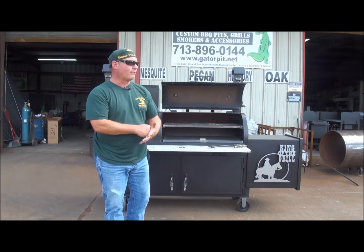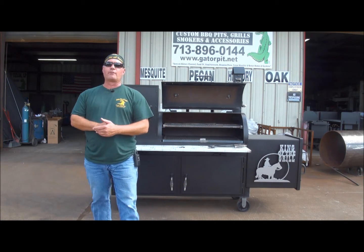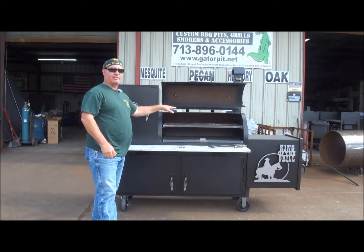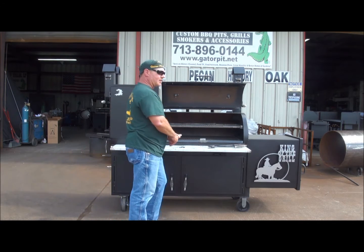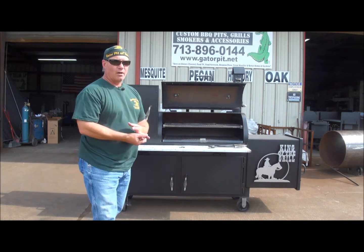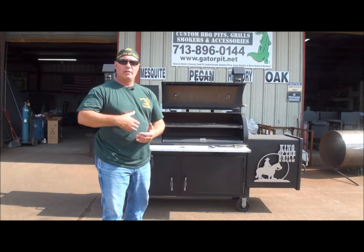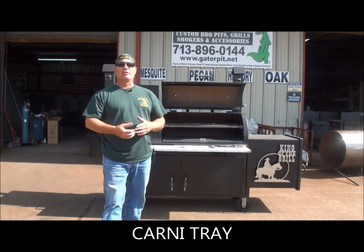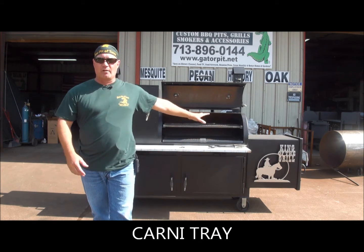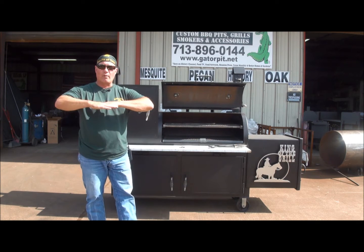That name came about because one of our customers, by the name of Steve Johnson, had a username on all these barbecue forums by the name of Carnivore. He's the one that asked if we could come up with something like this — it was his idea. I figured out how to do it. Ever since then it's been referred to as the carny tray. We do get customers occasionally that order the carny tray. If you want this particular top shelf in your Gator Pit, just call me and say you want to add the carny tray to the upper shelf.